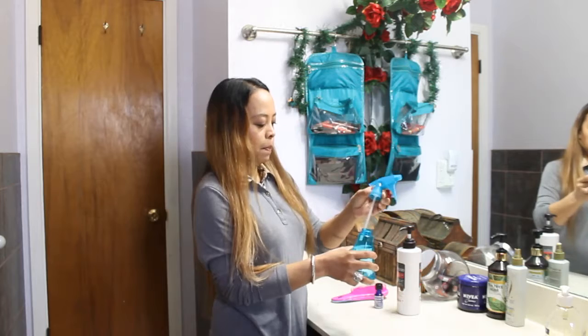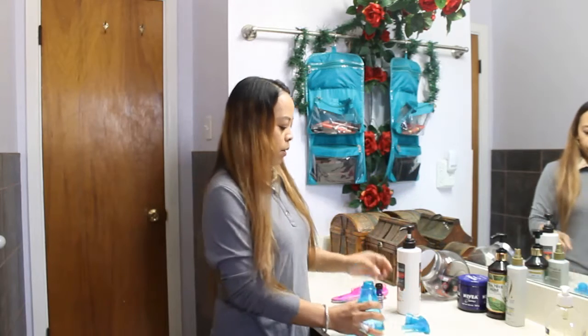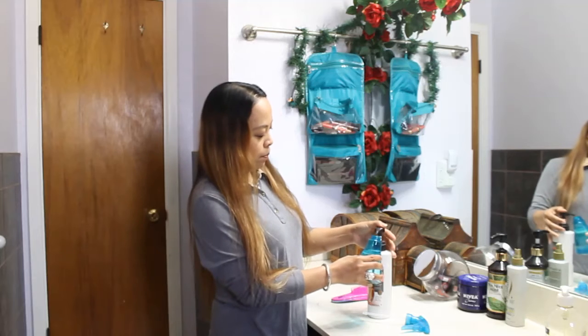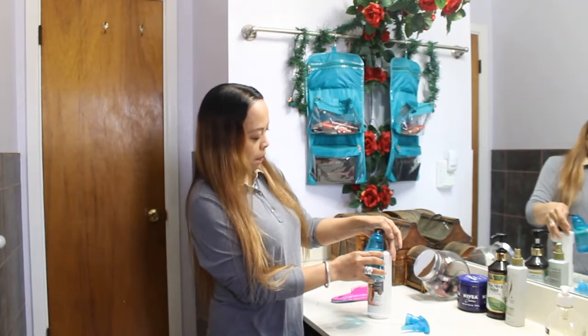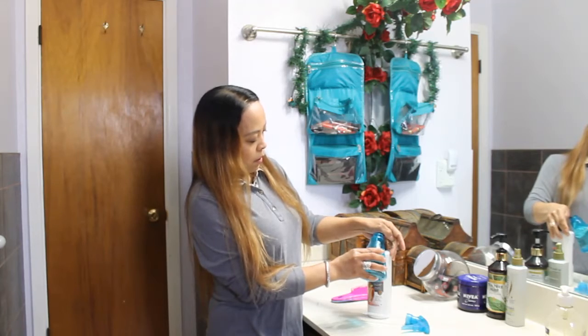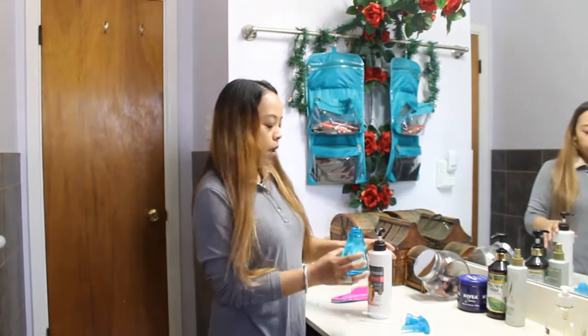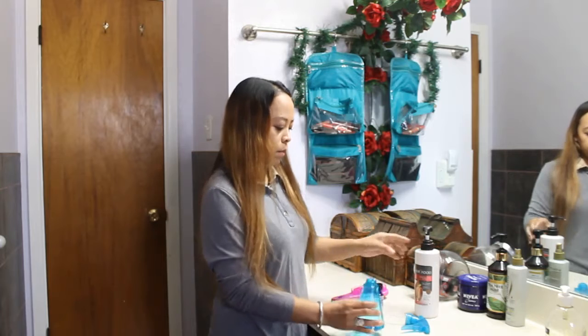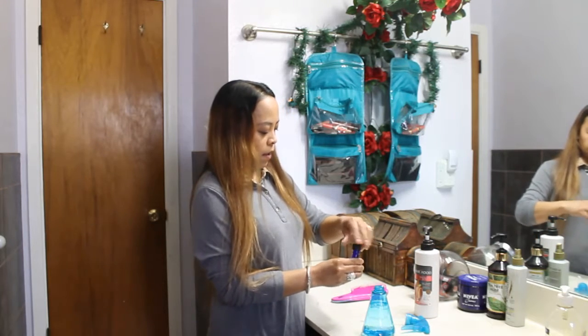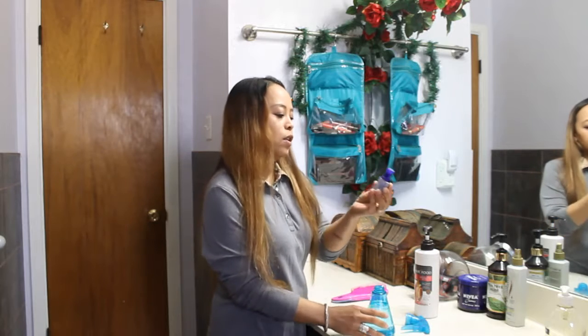First, we open the spray bottle with water in it. Then we pump the hair conditioner inside the bottle — about a teaspoon of conditioner. And then I add my essential oil.